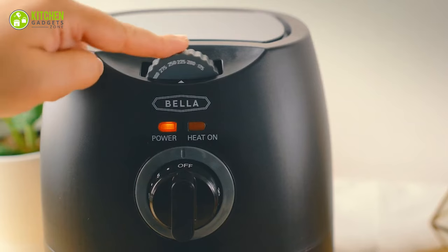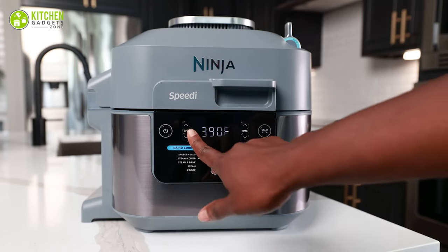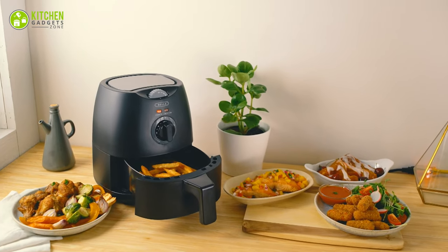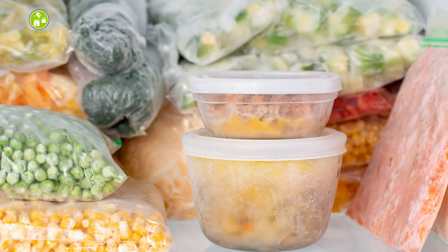Alternate to microwave: from reheating leftover dinner to baking fluffy muffins, there's hardly anything your airfryer can't do. It can quickly revive leftovers, refrigerated and frozen foods, making them crispy without turning them rubbery.